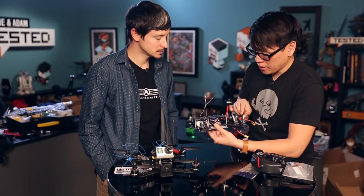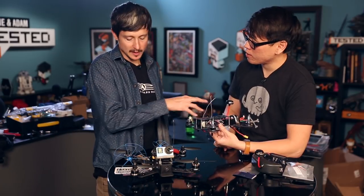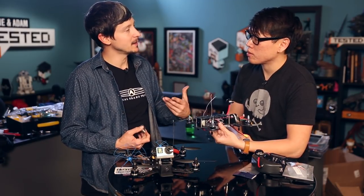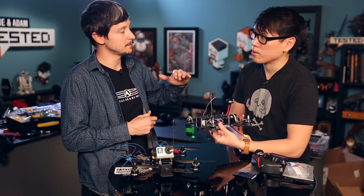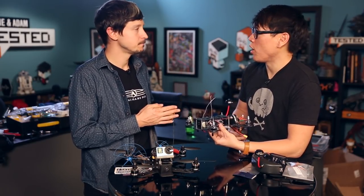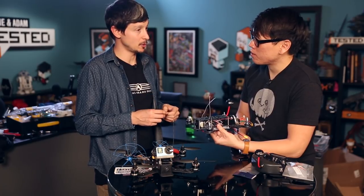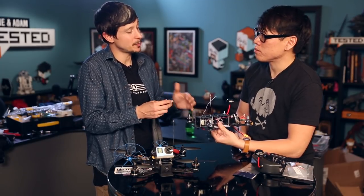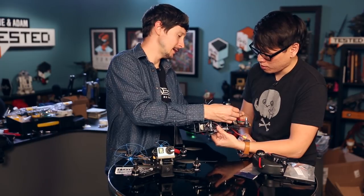On bigger rigs, people divide power and use a separate battery specifically for FPV gear to keep the power clean. On a small setup like this, we're sharing with one battery. The cool thing about this FPV kit is it comes with a connector that powers, filters, and regulates the power — so you use the balance plug into this small adapter, which gives clean power to the video for a clean image. On these LiPo batteries, it's really important to monitor the charge level — you don't want to over-discharge them, as that will damage them and they won't perform as well. You have about five to eight minutes, so you want to check voltage regularly. A little tool like this lets you connect your balance plug and it will tell you each cell's voltage reading.